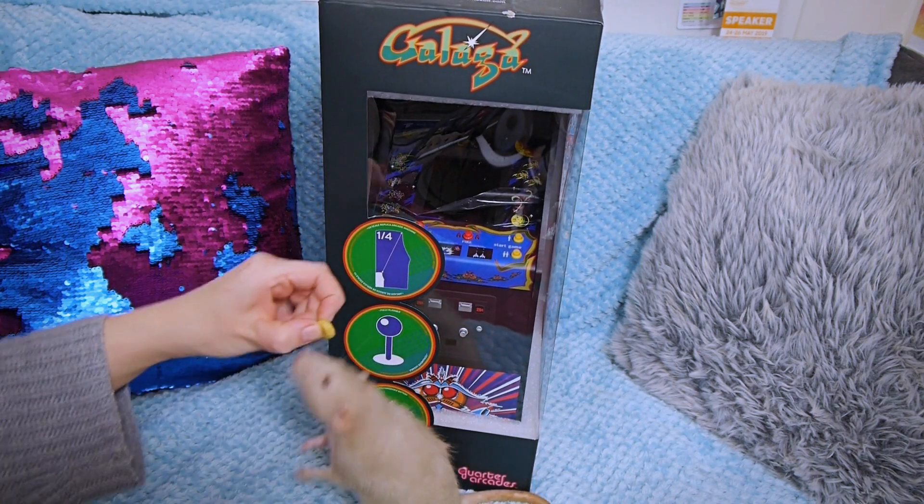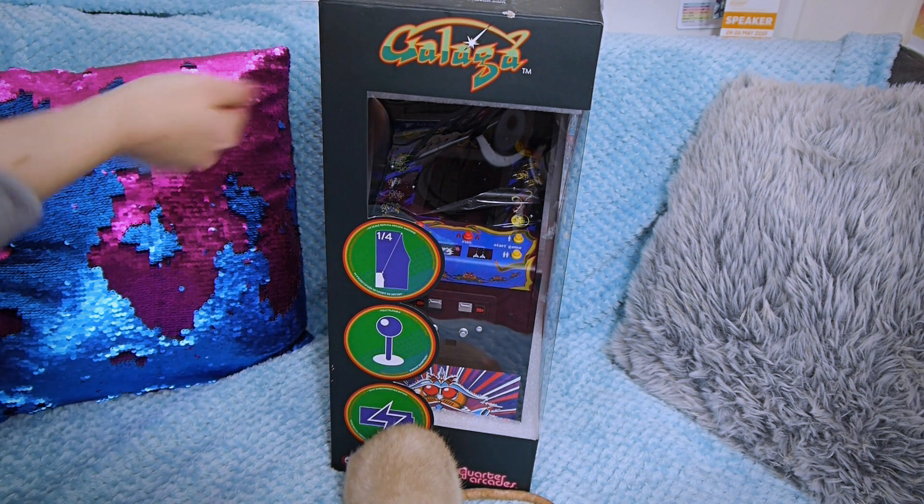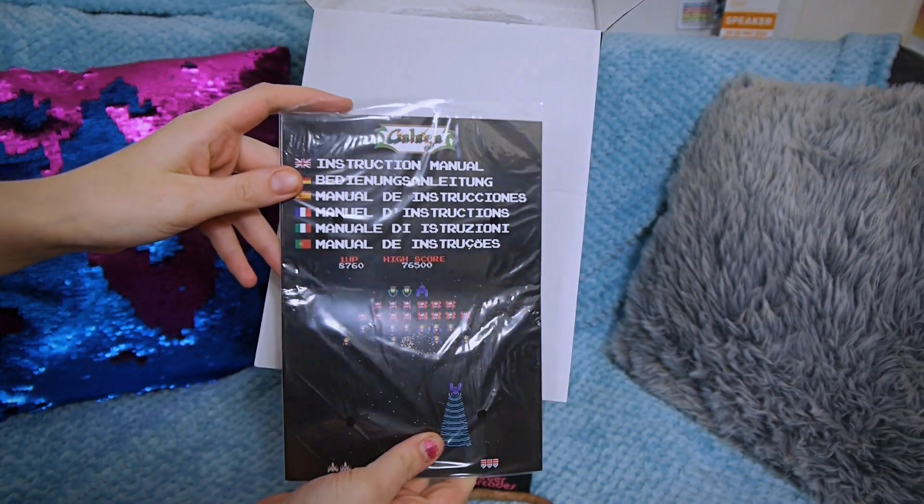Can I interest you in a Cheerio, buddy? Yes! Right, so without further ado, let's get this thing open. Pancakes, are you coming out or what? I've got Cheerios. Instruction manual — that's always interesting, isn't it?